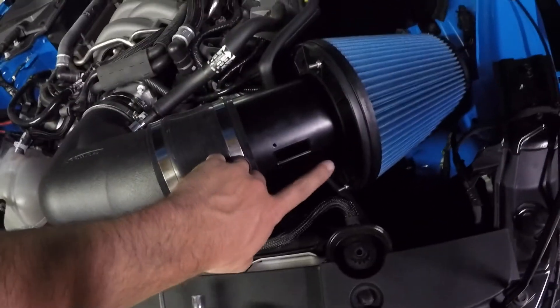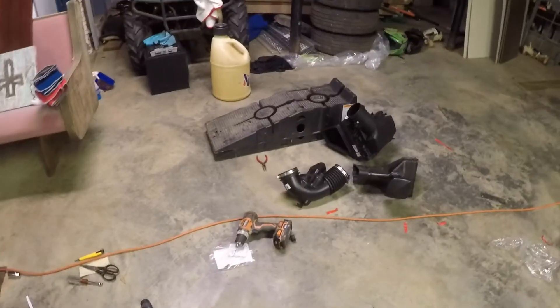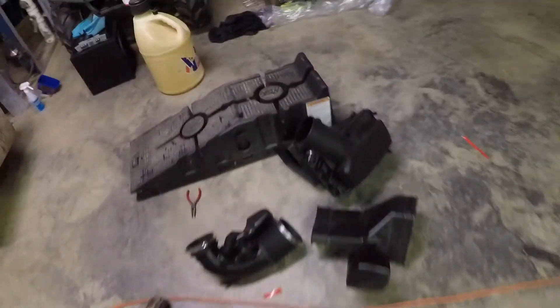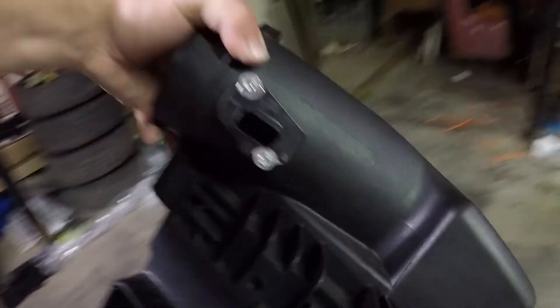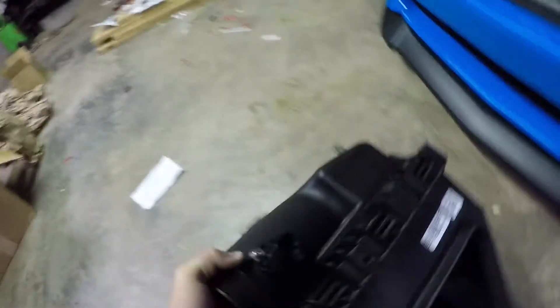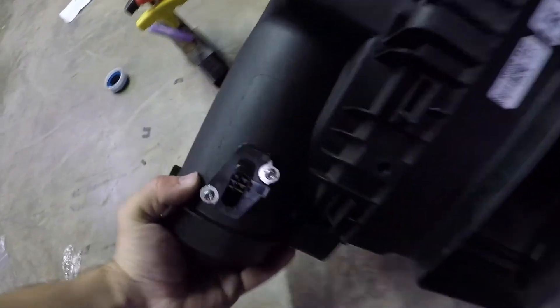All we've got to do is get the mass airflow sensor out of the stock unit, then we'll slap it in here and she'll be good to go. Let's see where it's at — got these funky little star things. Hopefully we can find something to get those out.